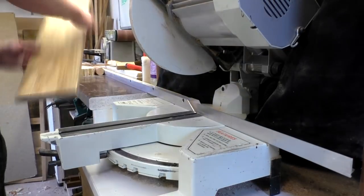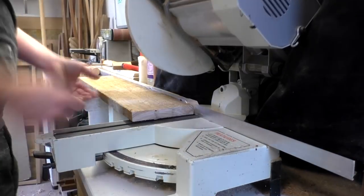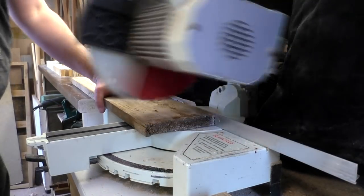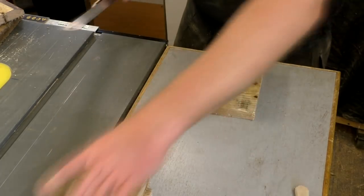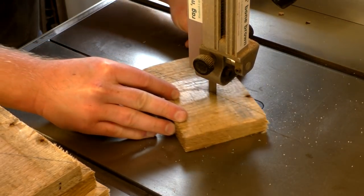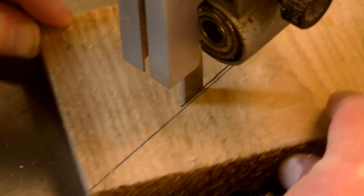I started by chopping off the ends where the nail holes were at the mitre saw, and I kept hold of those off-cuts. I marked up a line across them diagonally and made cuts following those lines on the bandsaw. These pieces would be brackets to hold a top shelf for the coat rack.